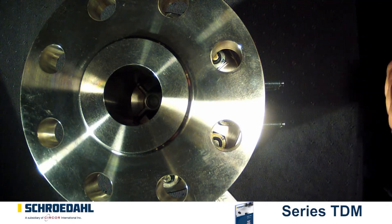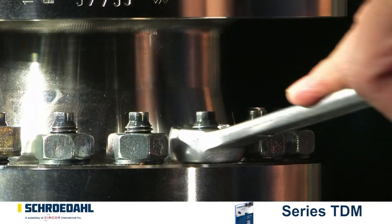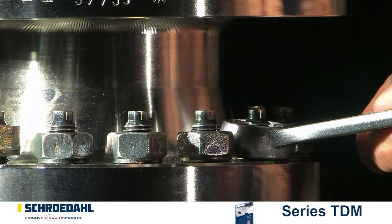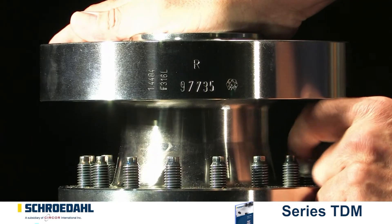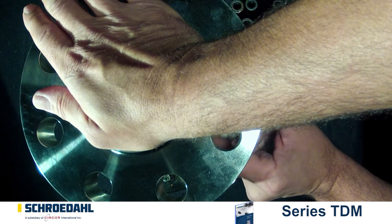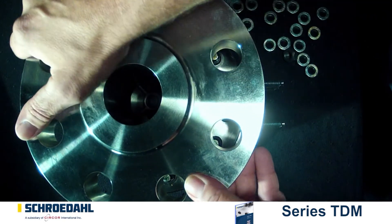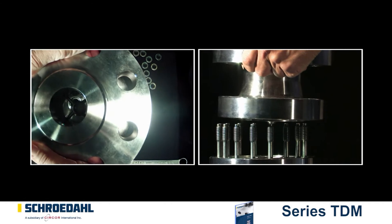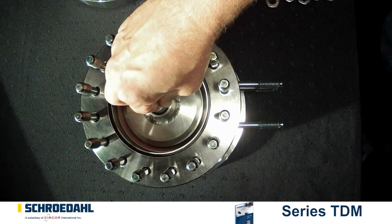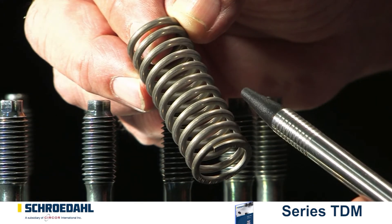As a next step, the upper body must be removed. Extract all but two opposing bolt connections. Please observe the spring tension. Secure the upper body with clamping elements and release the remaining two bolts. Smaller valves can be secured easily by hand. Now lift off the upper body. Remove the spring from the check valve and then examine it for any possible fractures.